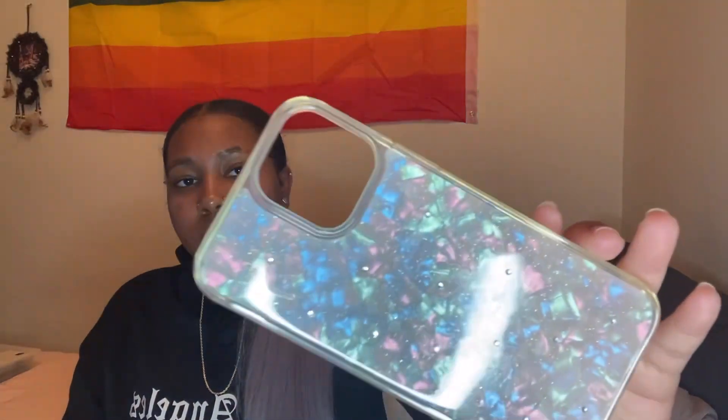I will try to link all of the cases down below in the description box if I can find the links. First, I have this case right here — it's really cute. I got this from Walmart. It fits the 12 Pro Max and 13 Pro Max. Next, I have this one from Five Below — you can see it has little gems on it. This one also fits the 12 Pro Max and 13 Pro Max.